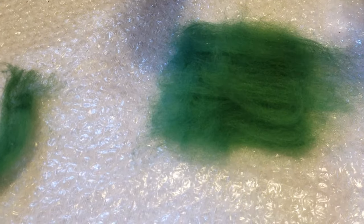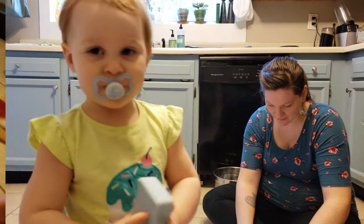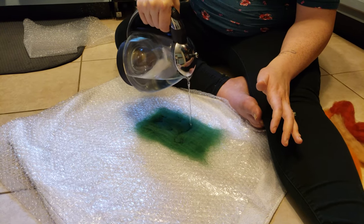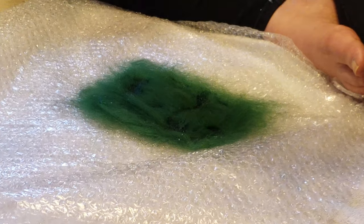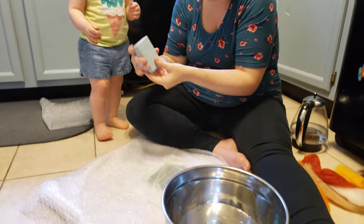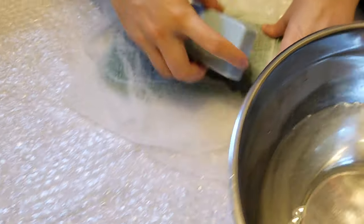You just lay your wool fibers gently on top of one another. The bigger the rectangle, the bigger your sheet of felt will be. We had rather small ones because we didn't need big ones. Then you pour some warm water on it — we tried it with gauze, but if you have mesh you can put that over it instead.